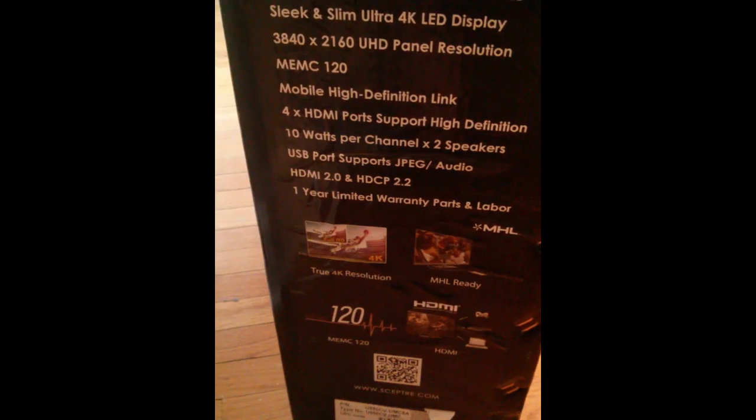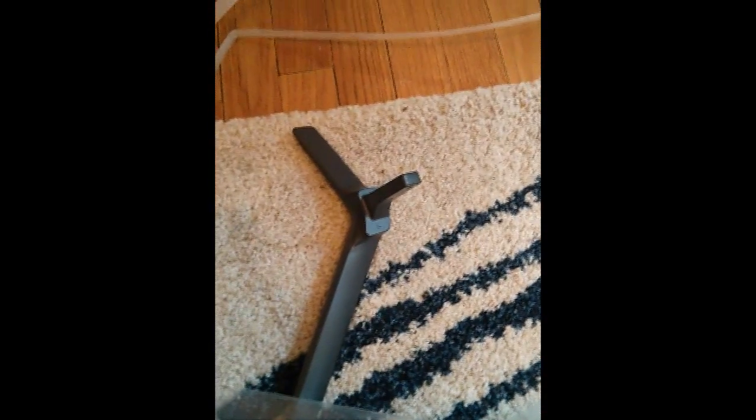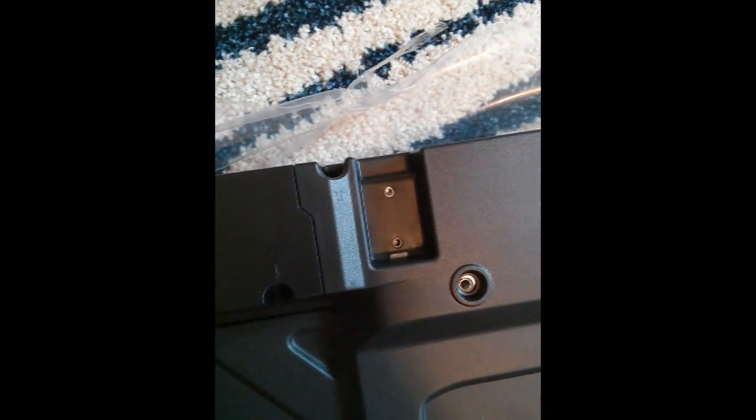I'm going to unbox it and you guys can take a look. I just took it out of the box and placed it on its face. Looks like it has these small attachments for the stand — looks like you bolt and screw them right here on the bottom portion of the TV. I haven't looked at the instructions yet.